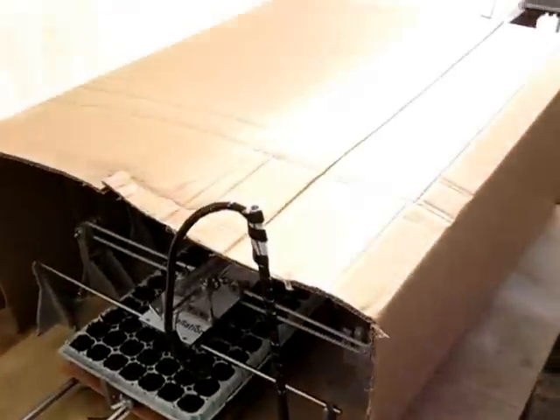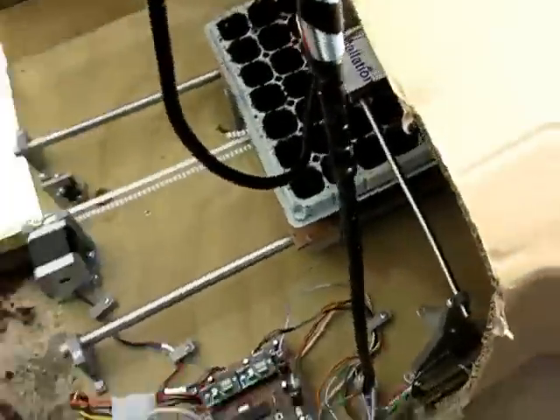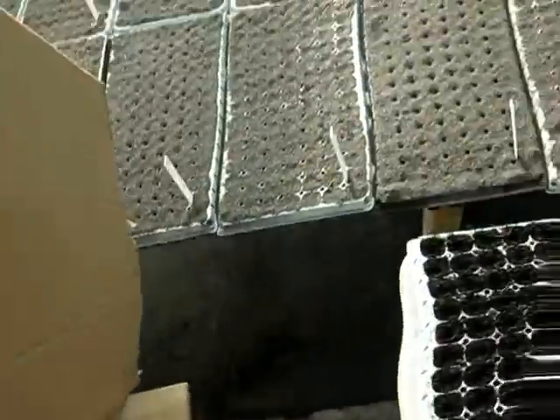I'll put it under this cardboard box, so it's just too bright out here. I may make a case. Let's just open it up and have a look.